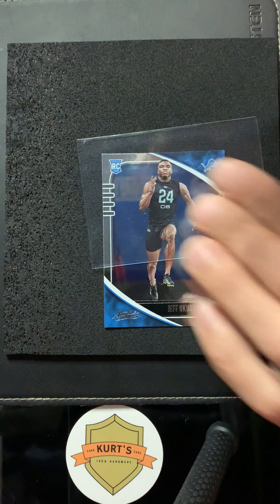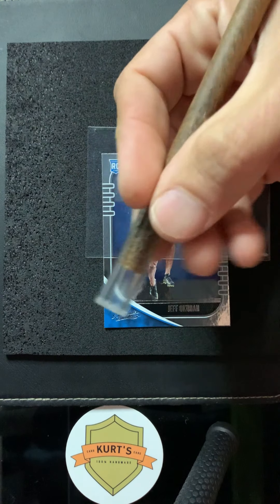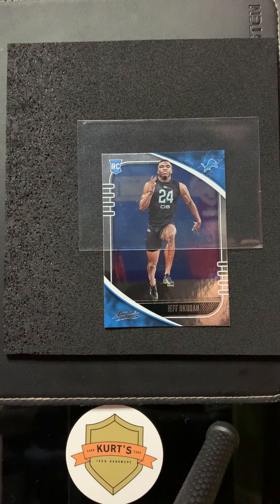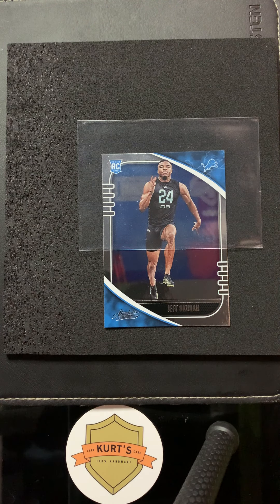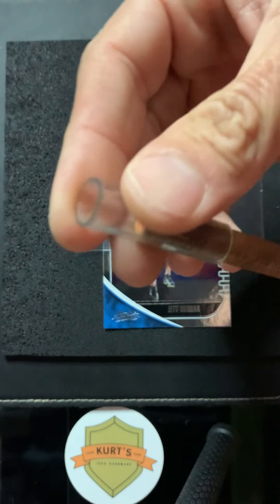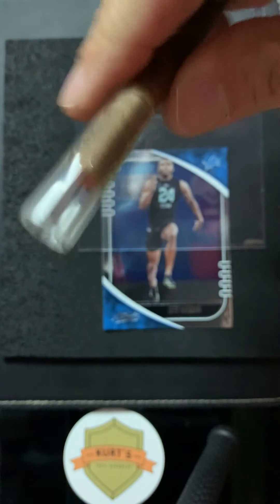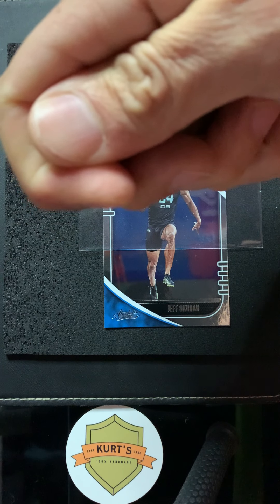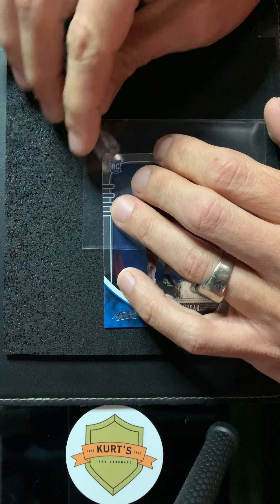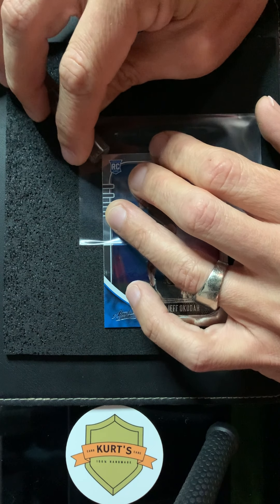This might sound super nerdy, but if you're watching my videos you're probably a card nerd like me. My corner tool is sweet — it comes in the kit I make. For questions or orders, my website is kurtscardcare.com. Good afternoon, I'm Kurt with Kurt's Card Care. I keep my house at about 71–72 degrees; if your house is cool the vinyl tubing gets harder, so I'm just going to warm it up with my hand for a second to get it soft. Ruben said he just 'pancakes' it on top — flattens it out and pulls it to the corner.